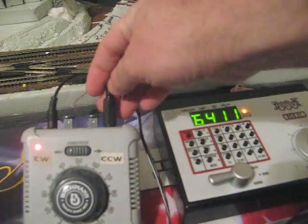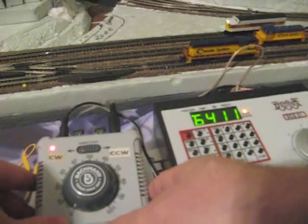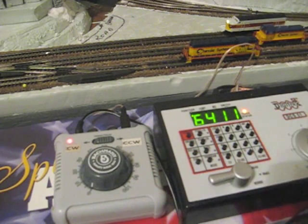That is the output from the DC throttle, which also needs power — it cannot run without a power connection. You could use a battery to provide that power. In this case, because of the way this particular throttle is made, it's hooked up to the AC wall outlet.